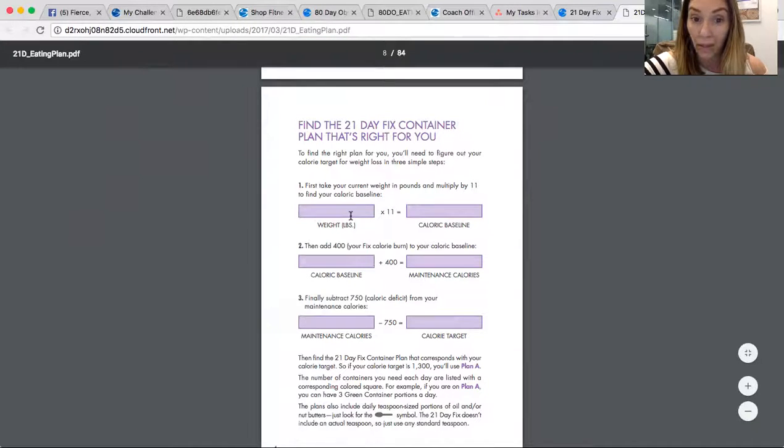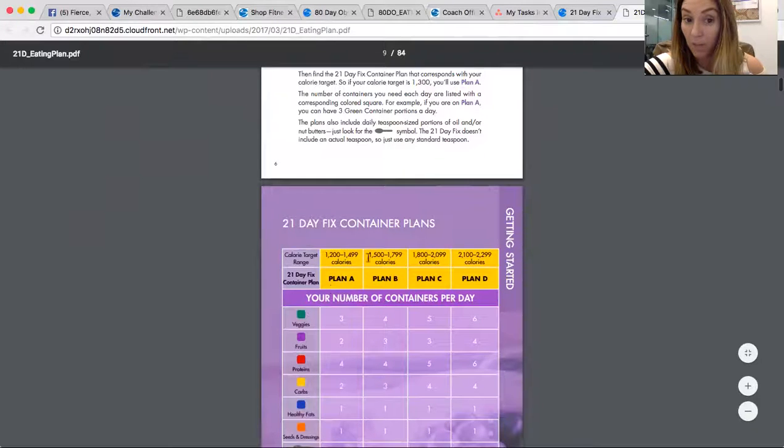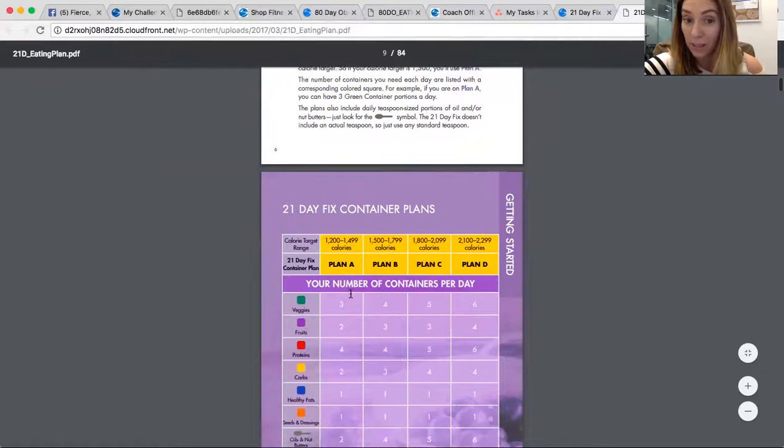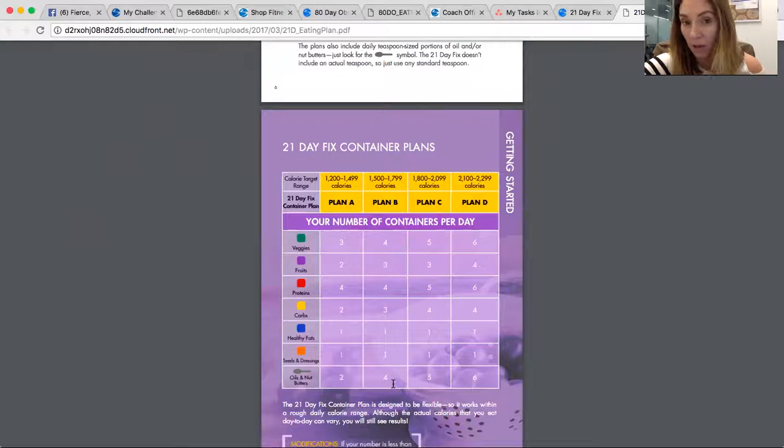You put in your weight and do the calculation, and it's going to lead you to either A, B, C, or D as your plan. Once you calculate a number, you're going to fit into one of these calorie brackets. This is how many times you get to fill each of the containers. So if you're in Plan B, you get four veggies, three fruits, four proteins, three carbs, one fat, one dressing, and four teaspoons — like oils and nut butters — a day.